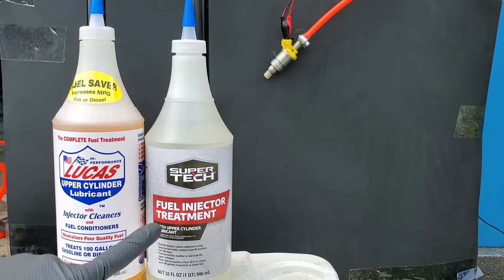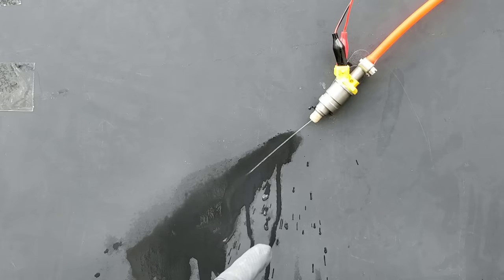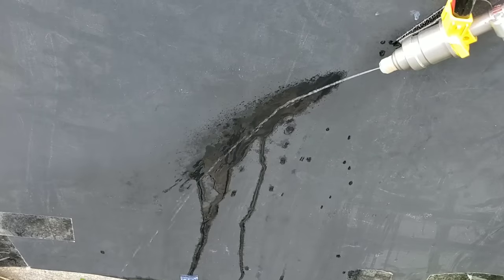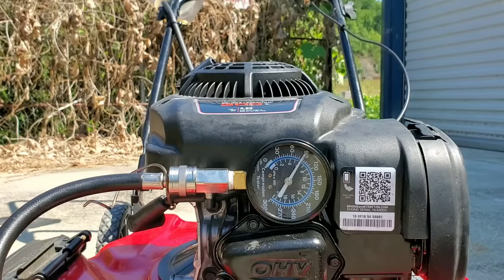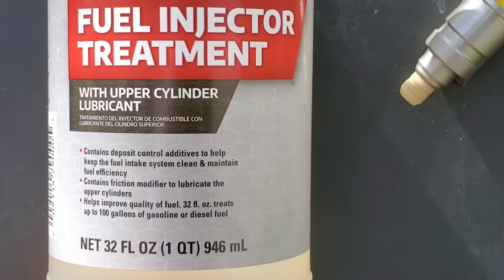Today we're going to be testing Lucas Upper Cylinder Lubricant vs. Supertech Fuel Injector Treatment. Check out this fuel injector — we'll see how well this cleans fuel injectors. Also we'll check the compression on an engine and see just how much of a difference this stuff makes. It claims to increase compression.